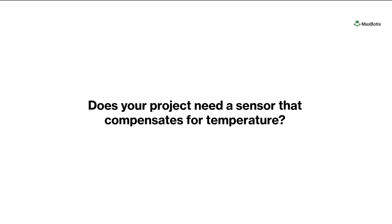Does your project need a sensor that compensates for temperature? We'll walk you through the ideal use for temperature compensation and which sensors offer this feature.